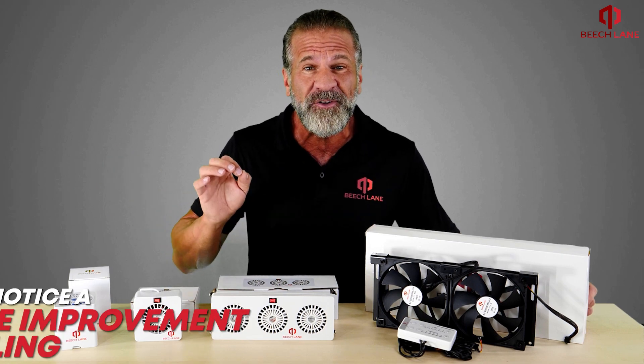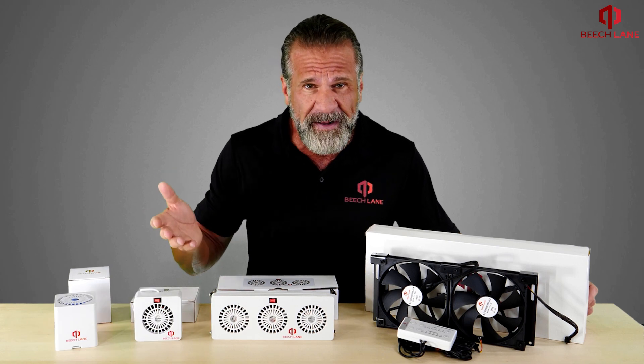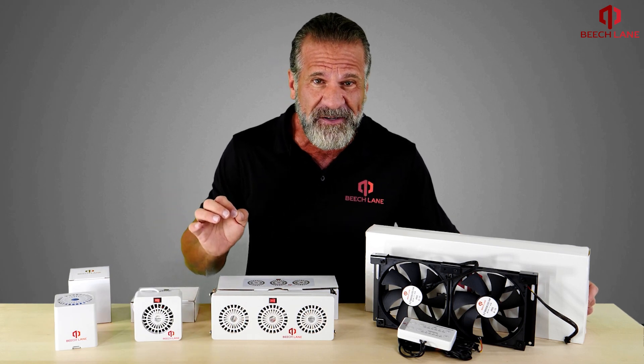When combined, you'll notice a massive improvement in cooling. Opting for just one of these fans will also lead to major results.